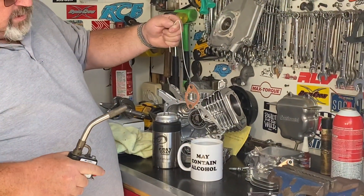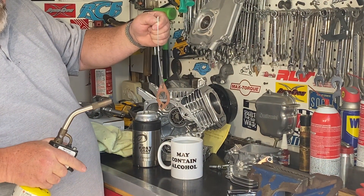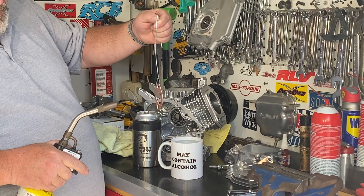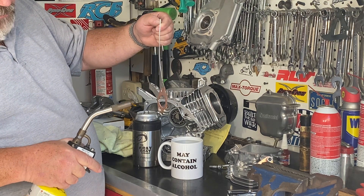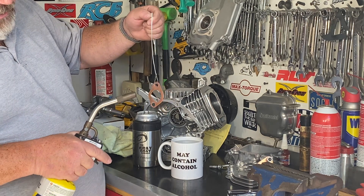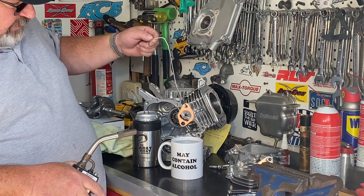The way to anneal it is to bust out the torch. What we're going to do is make this gasket — this piece of copper — red hot. I need to heat it evenly and the entire thing to anneal it. As soon as we're done getting it red hot, we're going to dump it in this water.